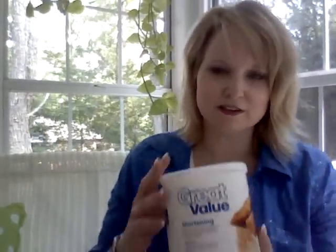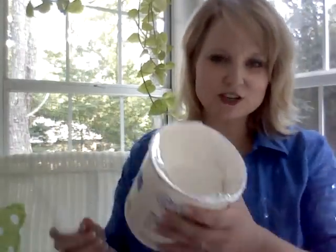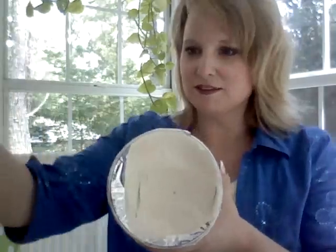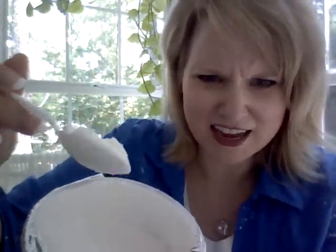Another thing I wanted to show you is I was talking to you about how I don't use Crisco — I use this. This is just Great Value Shortening. Walmart don't even know I exist — isn't that funny? This is a little plastic spoon I just got from my Southern Plate basket. But look, this is just thick and white. It makes gorgeous biscuits. A couple years ago it wasn't like this — if you bought Great Value Shortening a couple years ago, it was kind of translucent and kind of soft.